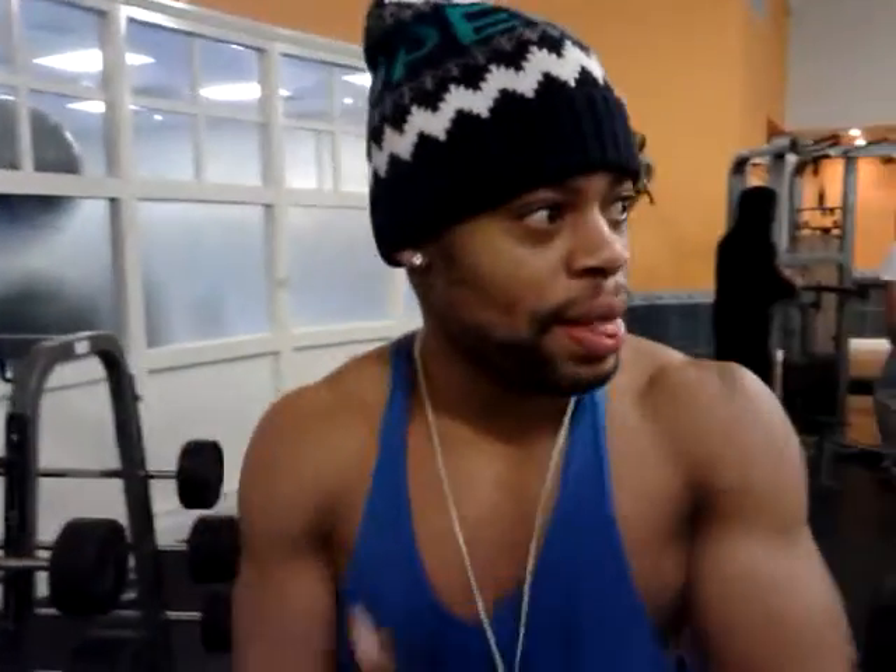Okay, welcome back guys. Second workout from cable curls.